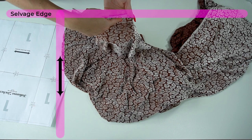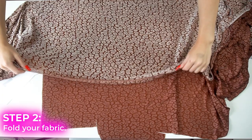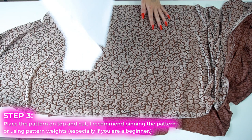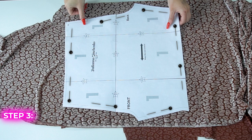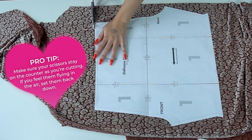Next we're going to fold our fabric so we can cut two pieces at once. This is the salvage edge and this is the fold right here. Now I'm going to lay down my pattern perpendicular to the salvage edge, and I recommend pinning down your pattern, especially if you're a beginner. Now we're going to cut. A pro tip is to make sure your scissors stay on the counter — if you feel them flying in the air, put them back down.